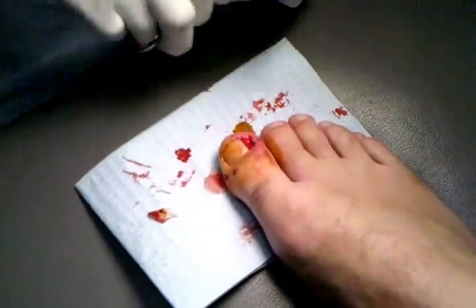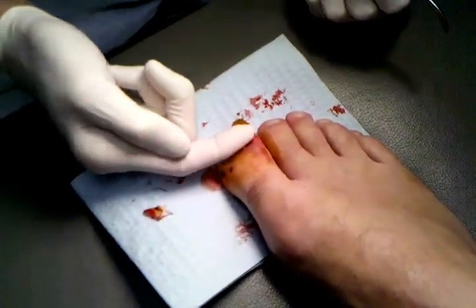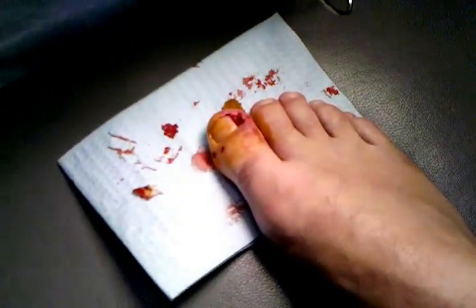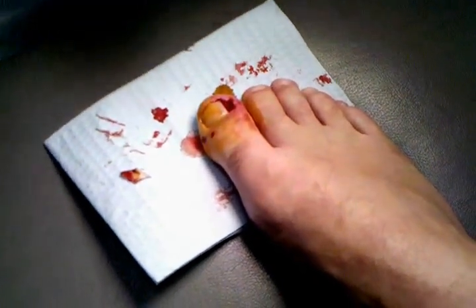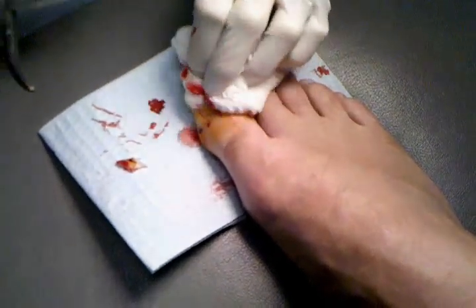As it does kind of grow in, sometimes if you file just a little bit along the top of the nail, like this, to kind of keep it from growing curved, that can help a little bit.